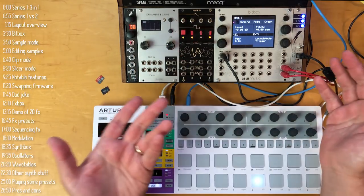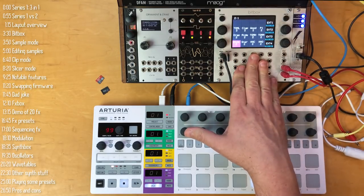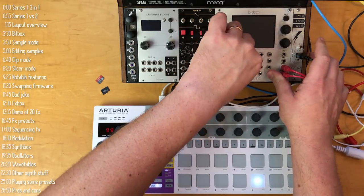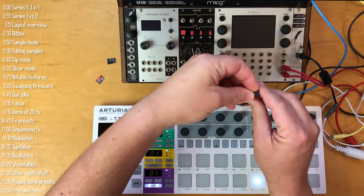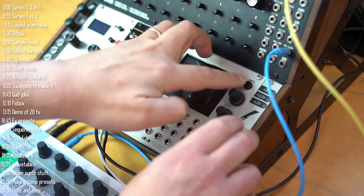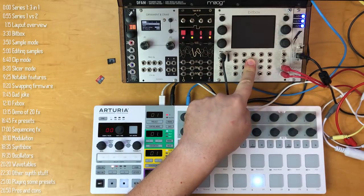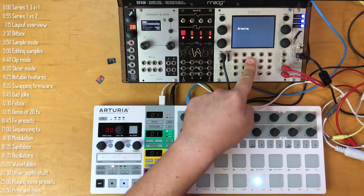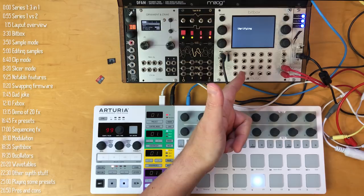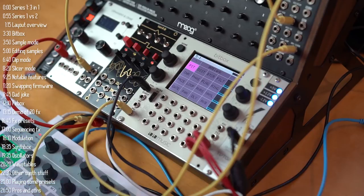To change the firmware, turn the module off, swap the SD card for one with the new firmware, and turn it on while holding these two buttons. It installs quickly — about the time it takes to tell a dad joke: I got a job at a calendar factory once, and I was fired just because I took a couple of days off. And voilà — there's a new firmware version.